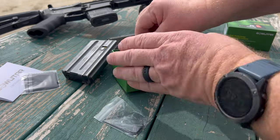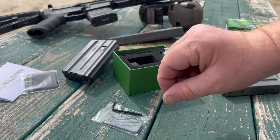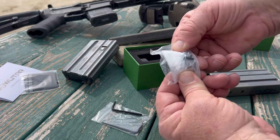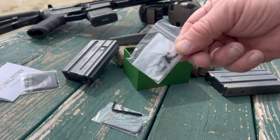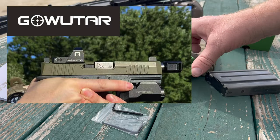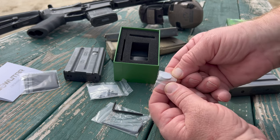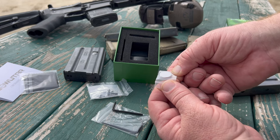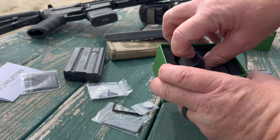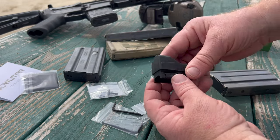They include two tools you'll need to operate on this. They include a little package of screws for when you need to mount this onto a pistol. Down here is a package with a CR1632 battery, so you're good to go right out of the box. And a rubber-covered optic.